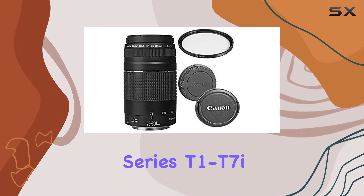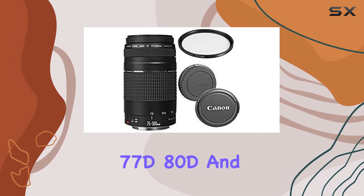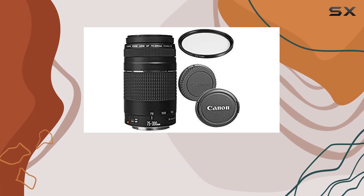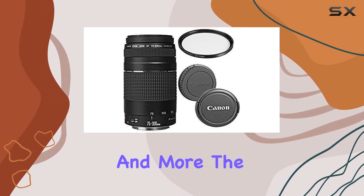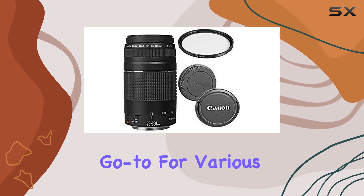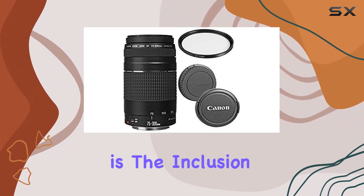It plays particularly well with models like the Rebel series T1 and T7i, as well as the 50D, 60D, 70D, 77D, 80D, and 7D series. It even embraces full frame cameras like the 1DX series, 5D Mark 2 to 4, 6D series, and more. The compatibility is extensive, making it a go-to for various Canon models.